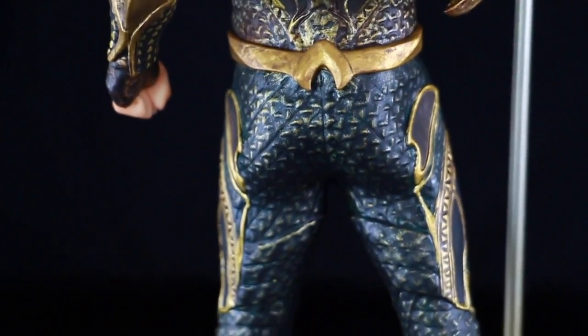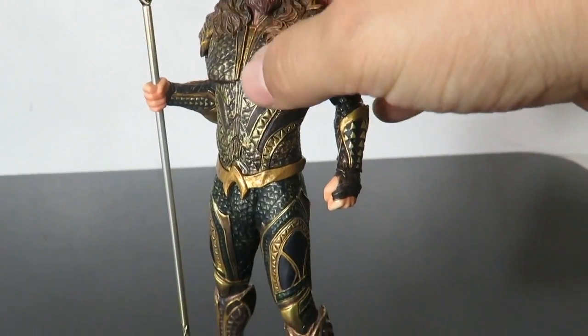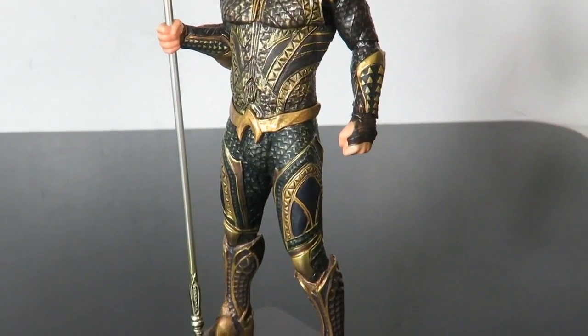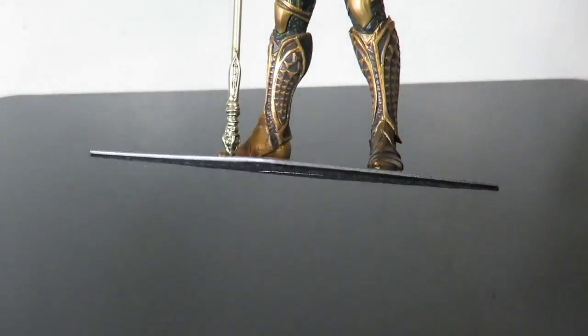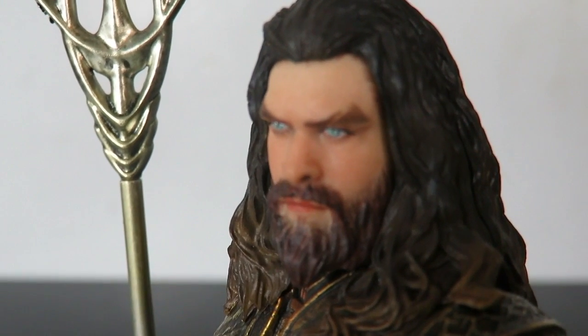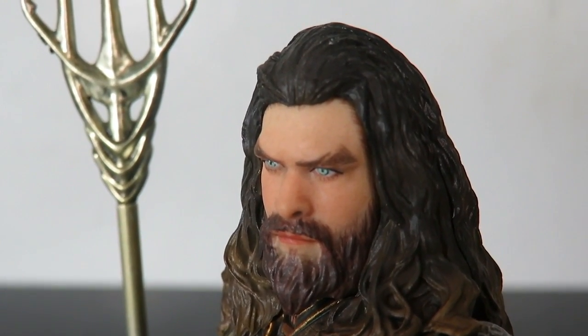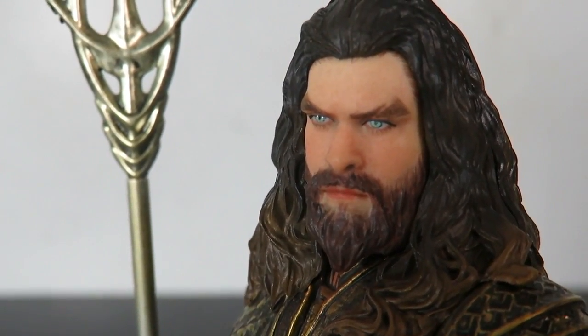This is such a nice figure. You have the logo on the back of the belt as well. One thing I really like: these figures stand perfectly fine on their own — you don't need the base, but the base is a nice touch and you can see that it is magnetic. I really like the head sculpt too, especially the eyebrows — they gave him the little slits in the eyebrows, which looks really cool. The eyes on him really, really stand out on this figure.